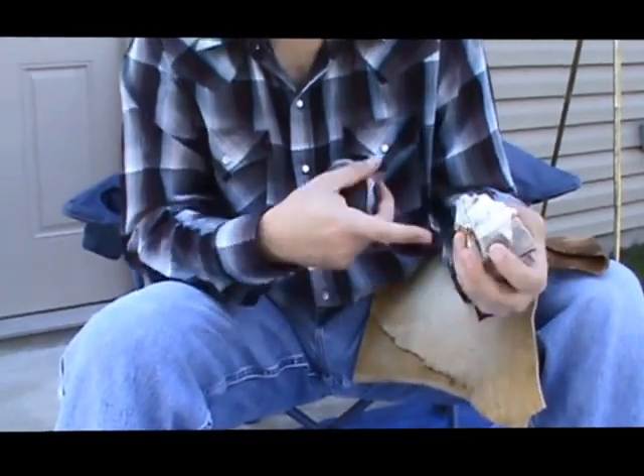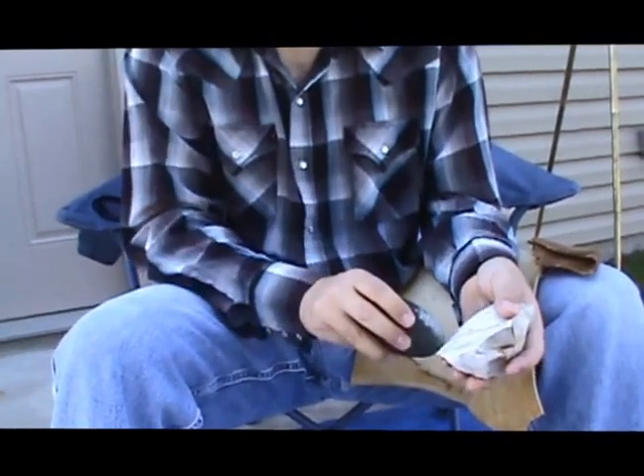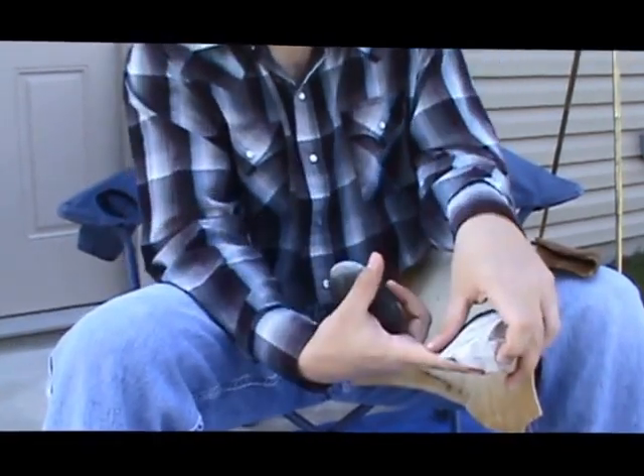You'll see the flake is going to come off and slide off that way. You're going to hit it right here to get a clean flake. Just keep looking for the angle between this surface and this surface right there.